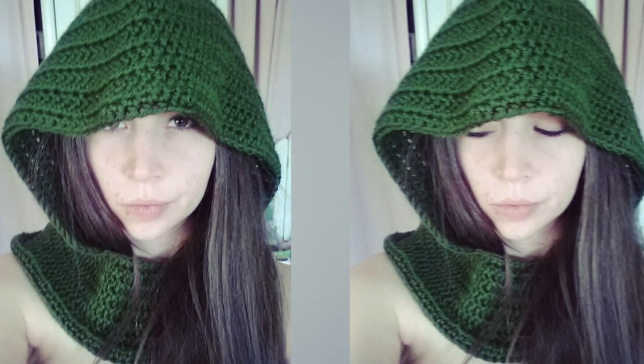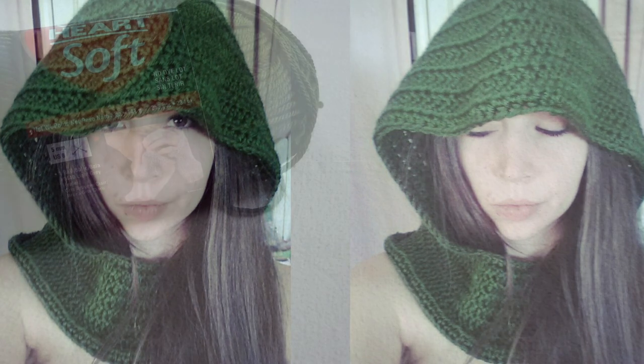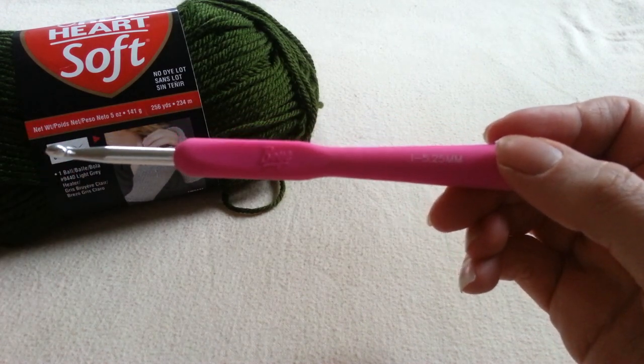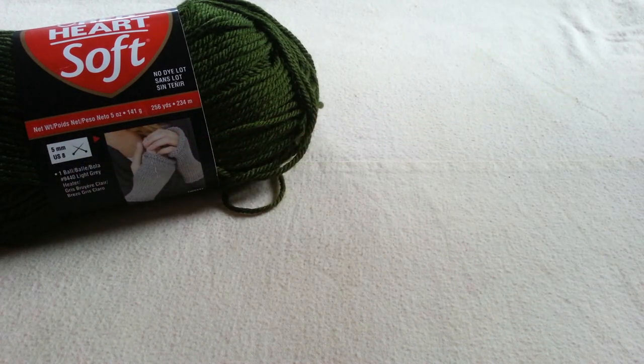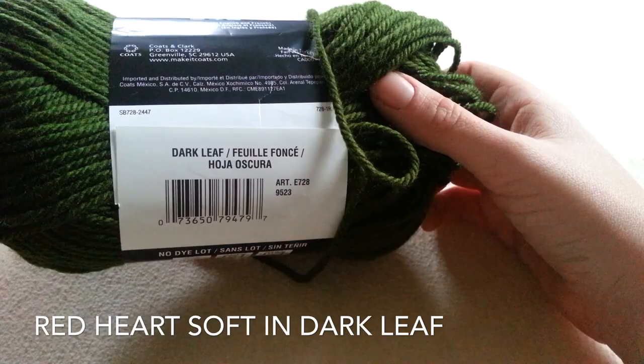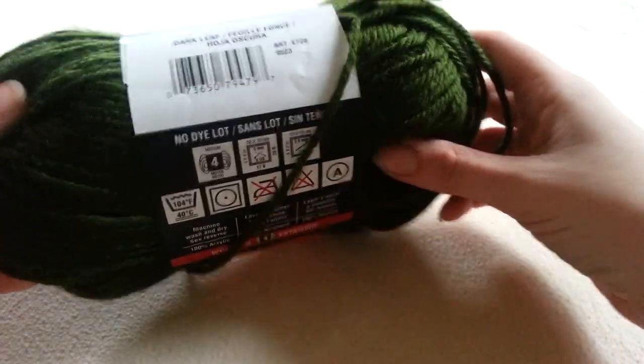Let me show you what you need and let's get started. I am using a size I or 5.5mm crochet hook because that is what is recommended to use with my yarn. My yarn is Red Heart Soft in the color Dark Leaf and I am mainly using it for the color, not necessarily for the yarn type. It is a medium worsted weight yarn.